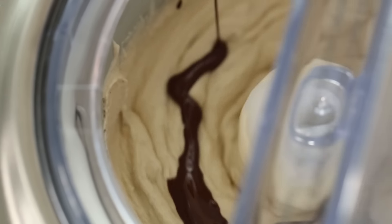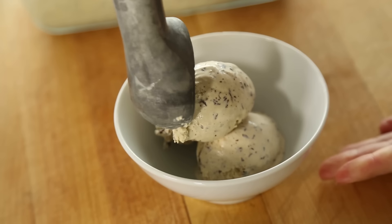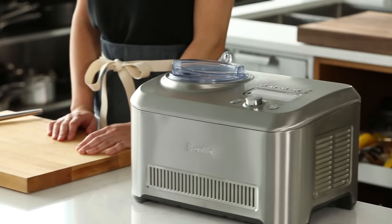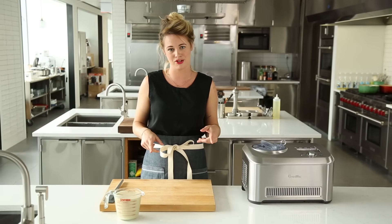It's summertime, which means ice cream. And homemade ice cream is super easy to make, and you should be doing it, but only if you have a good ice cream maker. After putting a bunch of other models to the test, we landed on our favorite, which is the Revell Smart Scoop. At $400, the price tag is a little steep, but totally worth it if making ice cream is your game.